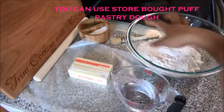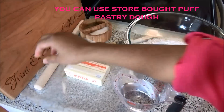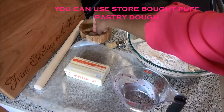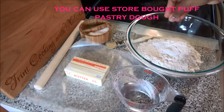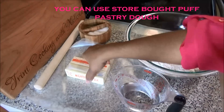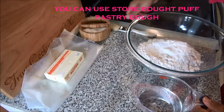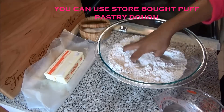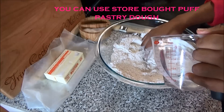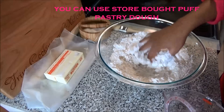If you only have salted butter, then omit the salt I'm going to add into the flour. I have my pastry brush and my rolling pin to help me roll out the dough when I'm ready. Add about a half a teaspoon of salt into your flour, set your butter aside, mix your salt into your flour, and add enough water to create a firm dough. We're going to knead this really quickly because we don't want the gluten to form.